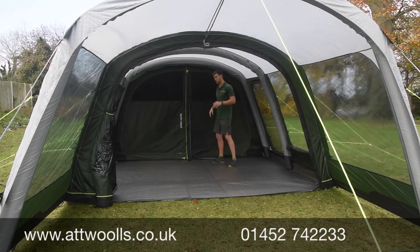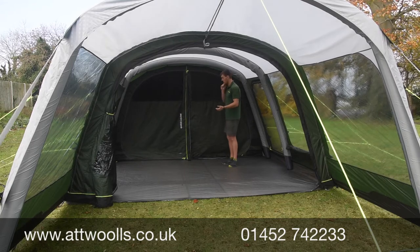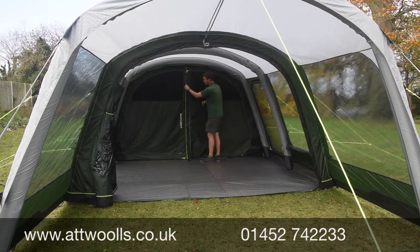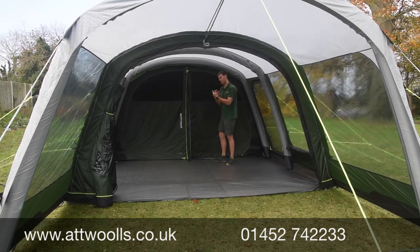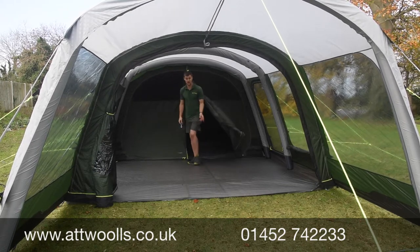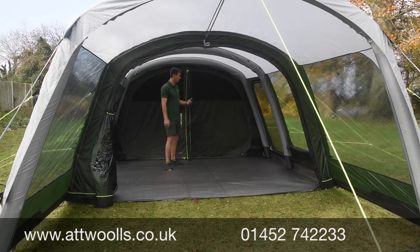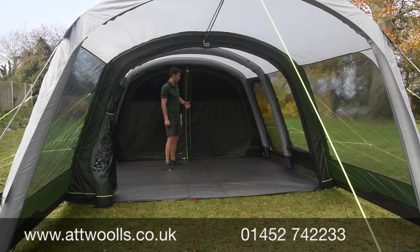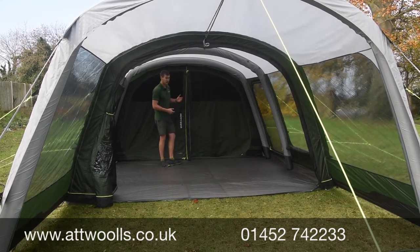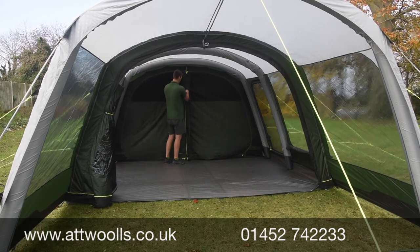The bedroom system is what we've known and loved from Outwell — featuring the Quick & Quiet feature, which is unique to them. It's the ability to walk in and out of the door without using a zip; it closes behind you with little magnet points that magnetize it back together. This is ideal for when adults are up in the evening and the kids are asleep — you can move in and out without waking anyone. There's also a secondary zip if you want to treat it like a normal door.